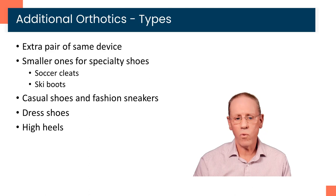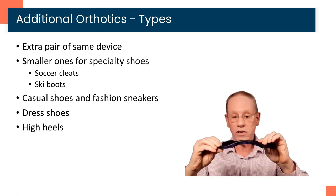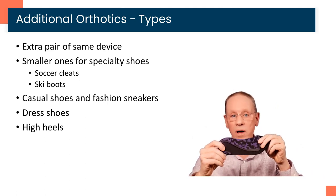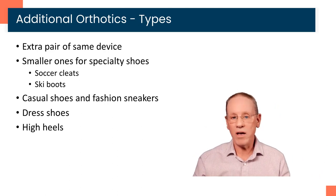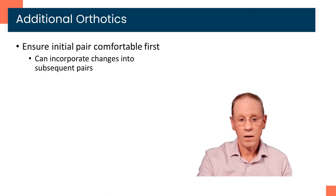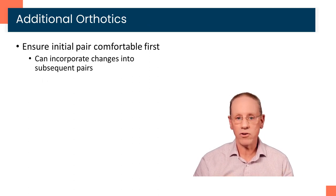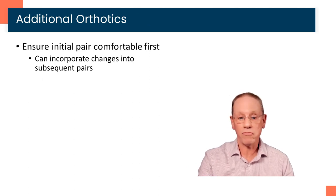You may also want to get additional orthotics. We want to make sure the first pair is 100% comfortable first, but some additional types people get include an extra pair just for convenience, smaller devices for casual shoes, a very small device for high heels that bends to fit into heels and flats — it doesn't provide nearly as much support but will make those shoes as good as they can be. There are also specialty athletic shoes that sometimes need a smaller device, like a soccer cleat or ski boot, where standard orthotics usually will not fit. Before we order additional pairs, we want to ensure that first pair is comfortable. If it's not and we make adjustments, we can incorporate those changes into any subsequent pair.